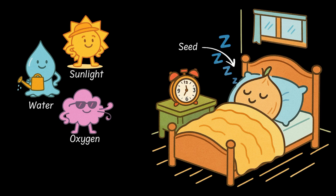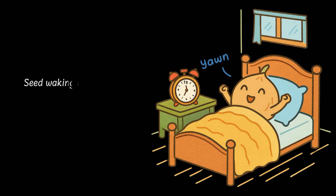In the plant world, this waking up moment has a fancy name. It's called germination. It's a big word but it's a simple idea. The seed finally starts to grow into a new plant, but only if its three besties are around.